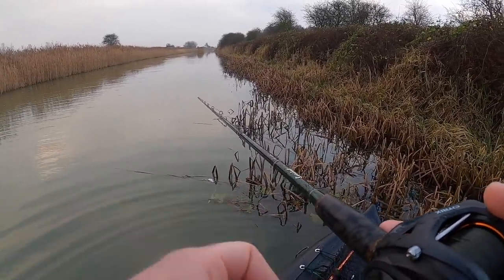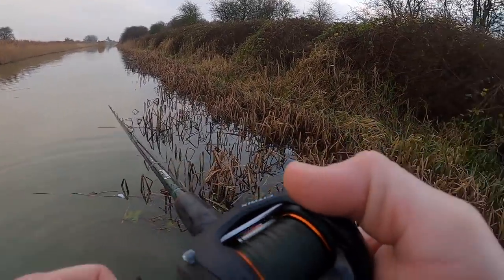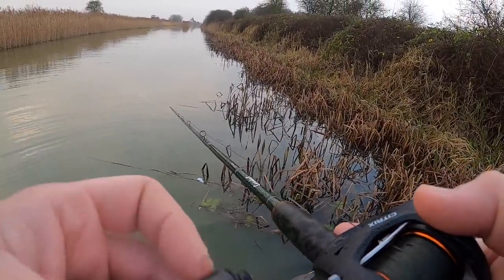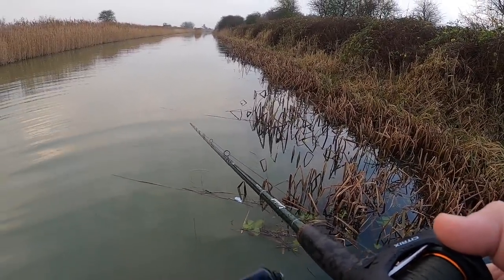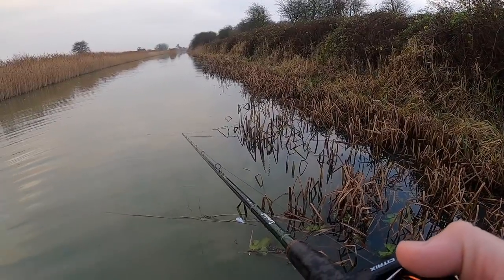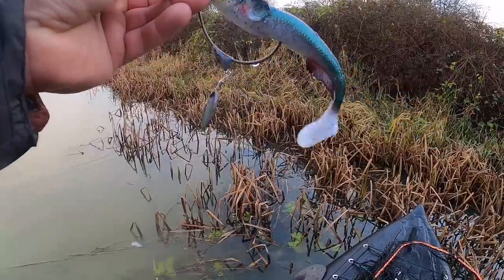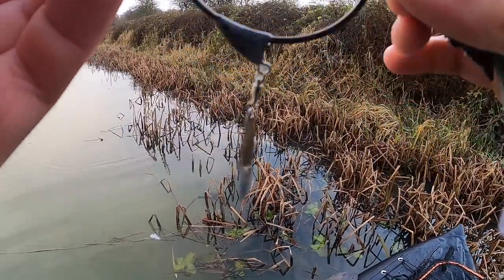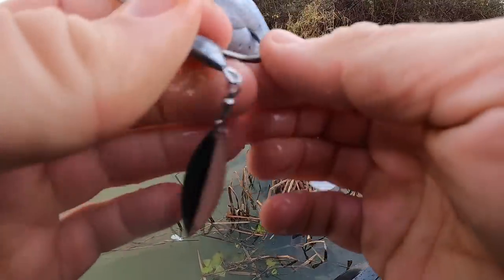Had a hit in a while that I didn't think was a hit - might have been weed. Oh yeah, that was a hit - pulled the hook out nearly. Cuts there but damn.